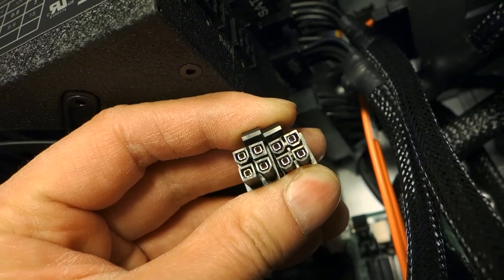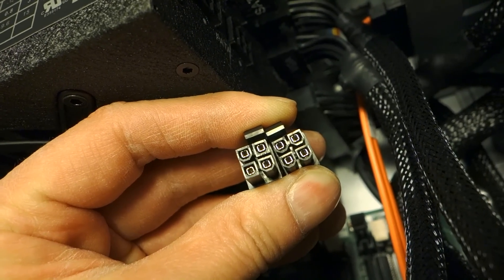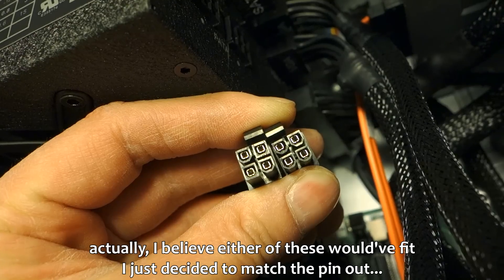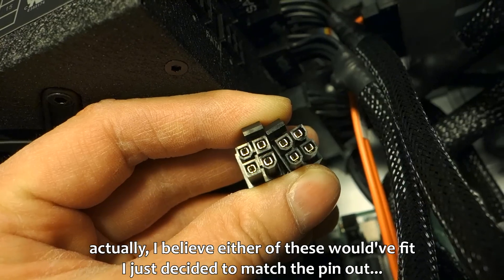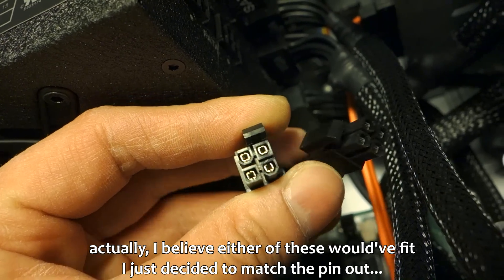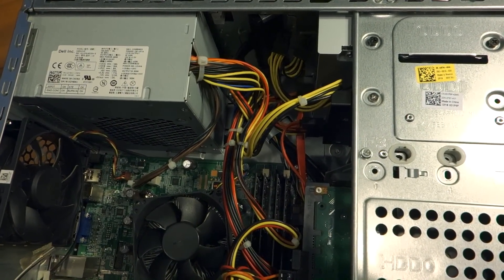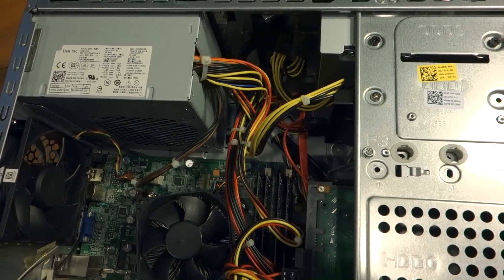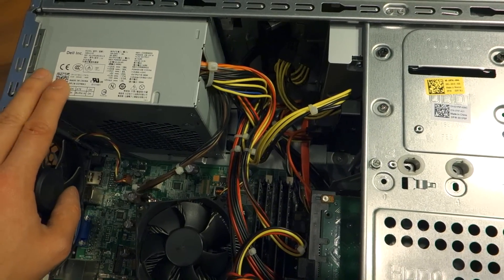The CPU cable splits into two 4-pin connectors. I only need a single one, and there's only one that fits. Notice the one on the left has two square pins - that's the one I'm going to use for my XPS 8700. Incidentally, the XPS 8300 and likely the entire 8000 series share the same chassis, so you could possibly install the EVGA PSU there as well.